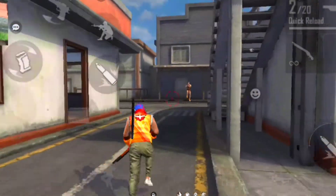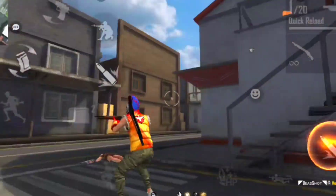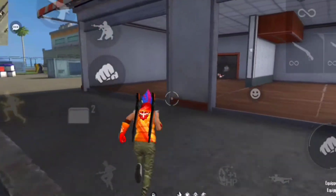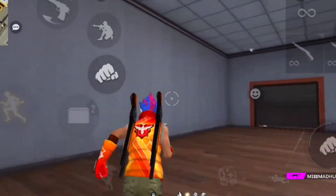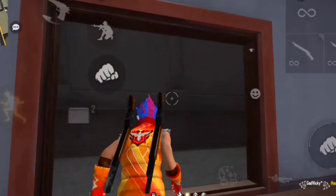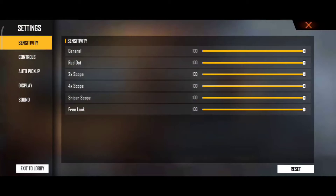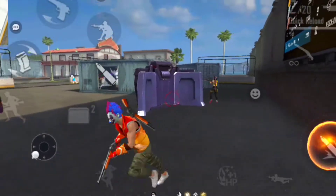UMP se only headshot maarne ke liye sabse pehle tumhe sensitivity par dhyaan dena hoga. Tumhara sensitivity setting kya hai yeh tumhe dhyaan se rakhna hoga. Meri advice ke according, apna sensitivity ko 100 rakho kyunki agar high sensitivity hoga tumhara, headshot lagne ka chance bhi zyada hoga.